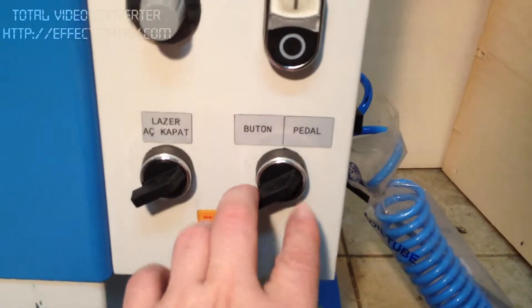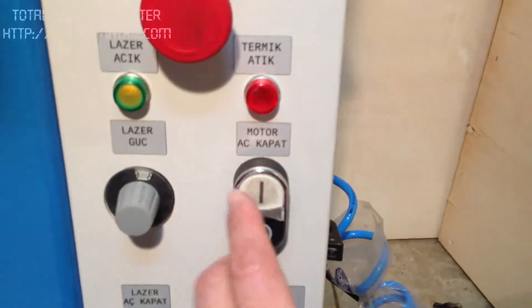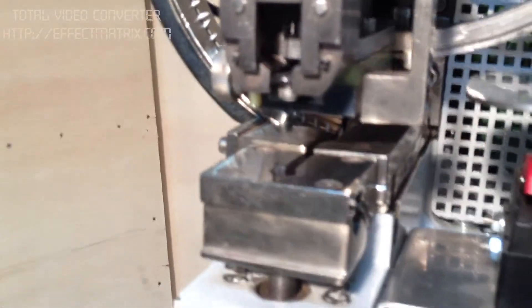Here is the button to interchange between the foot pedal or finger pedal. Here is the on/off for the machine. The important warning is: when you switch on the machine, there should be nothing between the cheeks. It is important.